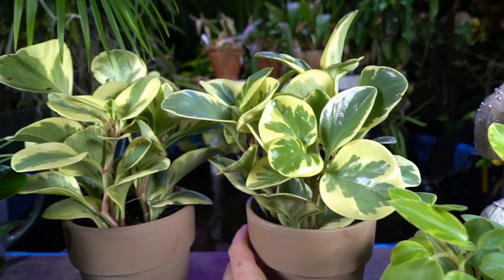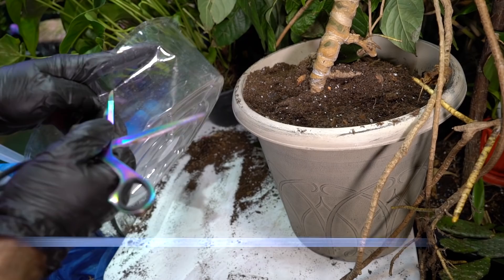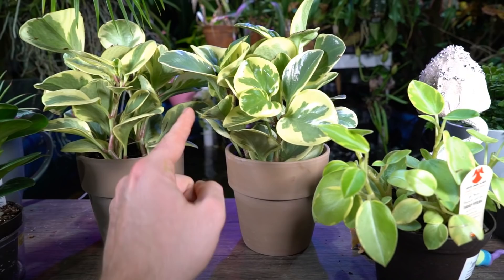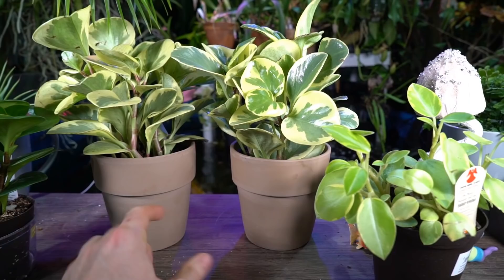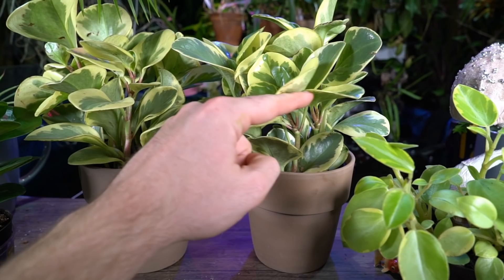If you notice a lot of browning in the foliage, as I mentioned, that's usually a sign of low humidity. You can put them on a tray with pebbles, fill that with water, and make sure the bottom of the pot isn't in contact with the water so it doesn't get constantly sucked up — that helps increase humidity somewhat. If the air is that dry, a small humidifier works really well, or having it near a sink or dishwasher. The bathroom is a great option as long as there's light. Don't mist directly onto the foliage — water can settle where petioles meet stems and cause rot if airflow is poor.